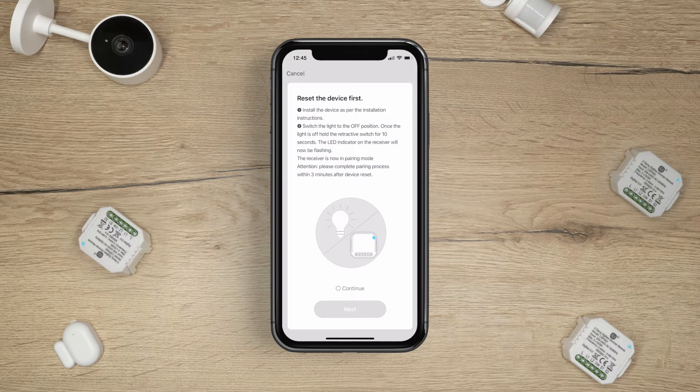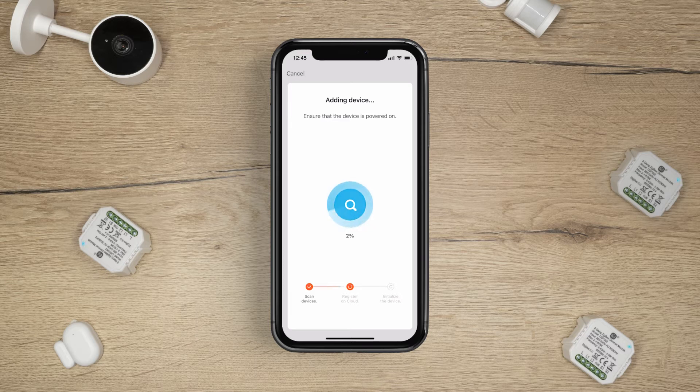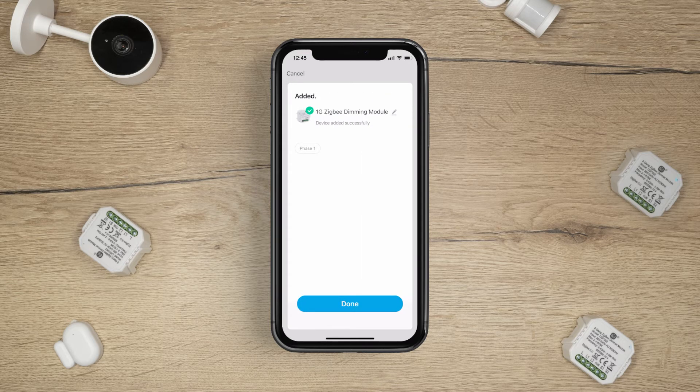Once the blue indicator is blinking, tap continue and then press next. The app will now add the module to your account. This may take a few minutes. The dimming module has been successfully added. Tap done.